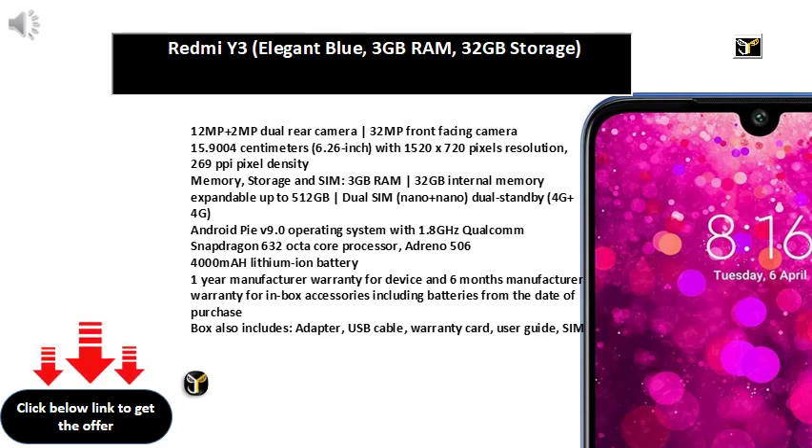USB data cable and SIM ejector pin. Dedicated microSD slot. 16MP plus 12MP plus 12MP triple rear camera with Triple Short Eye Cam, Manual Mode, Super Bright Camera, Dual PDAF, OIS, plus 8MP plus 5MP dual front camera. 16.25 cm, 6.4 inch, P-OLED Capacitive Touch Screen with 1440x3120 pixels resolution.